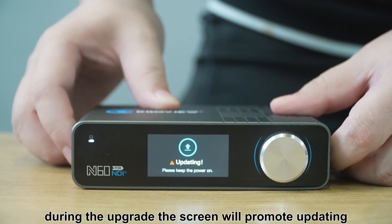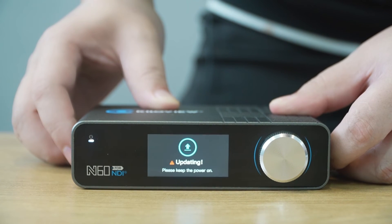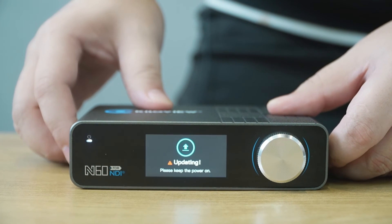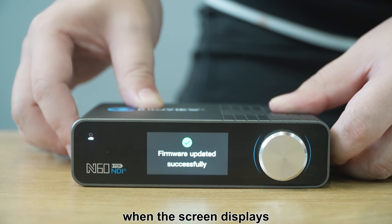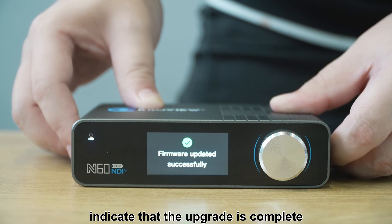During the upgrade, the screen will display 'Updating'. Please keep the power on. When the screen displays the firmware update successfully, it indicates that the upgrade is complete.